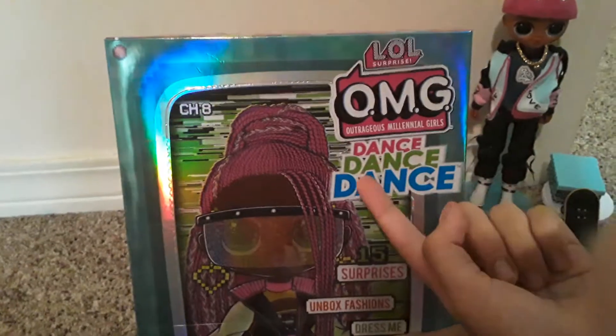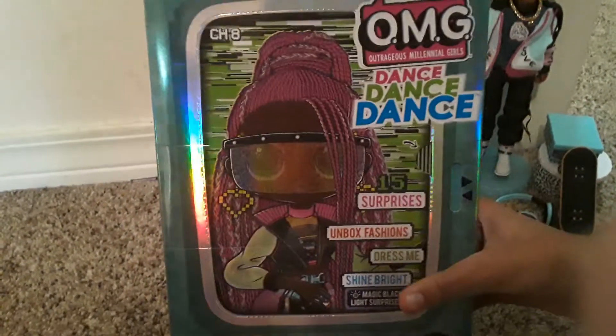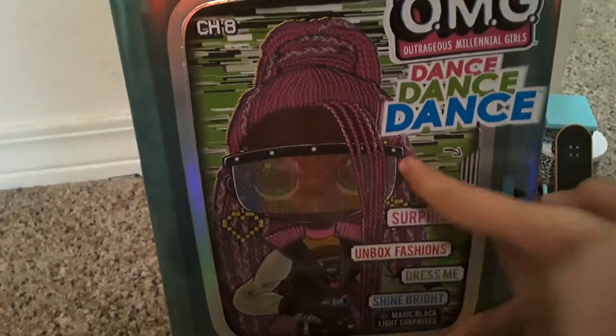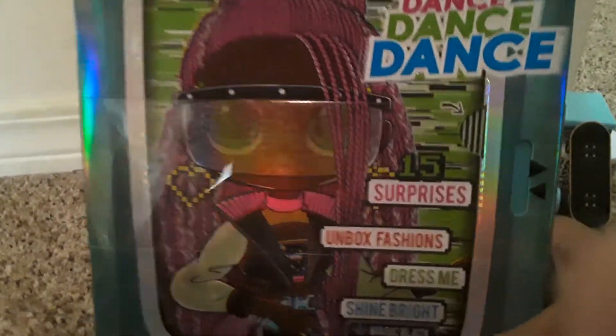Hey everyone, welcome back to TMS Royals! In today's video, I'm going to be unboxing the new OMG Dance Dance Dance Doll. And this one is Virtuelle, that's her name. As you can see right there, she has one of those virtual reality things. And she is really pretty, and I cannot wait to see what she looks like.